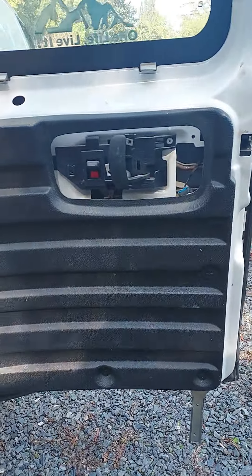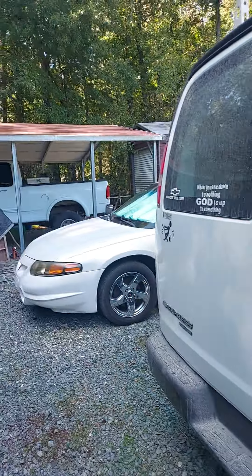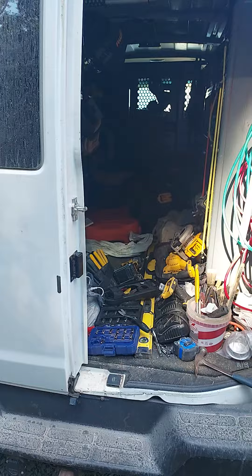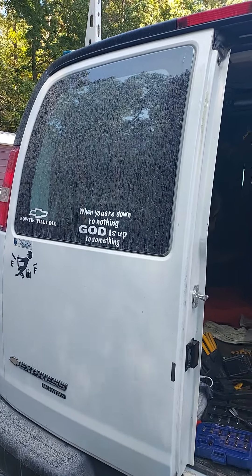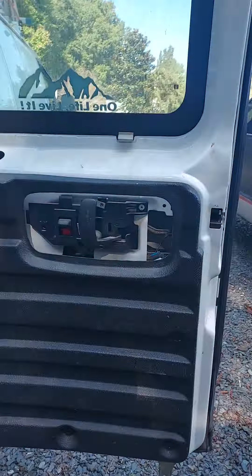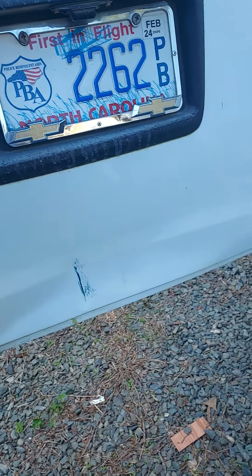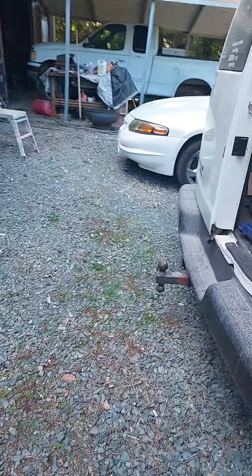I'm gonna pull these panels off the door right here on the back of my Chevy Express. What had happened yesterday — this is 2016 — I went to Lowe's and parked in the parking lot there under the shed for the contractor, and some asshole backed into me or something right there and put a dent in my door. It really pissed me off.